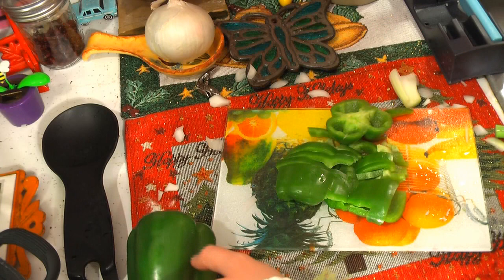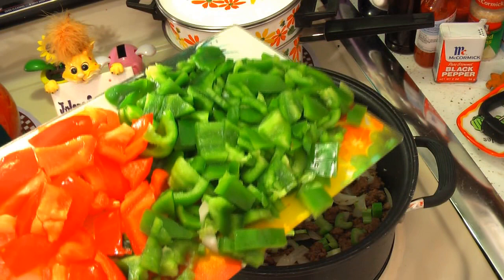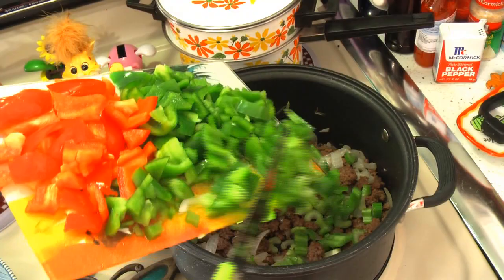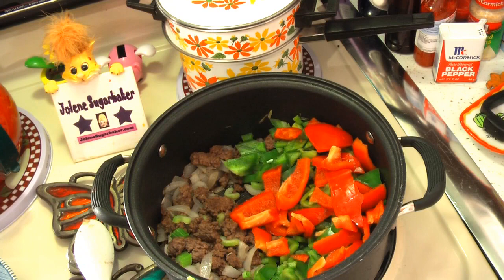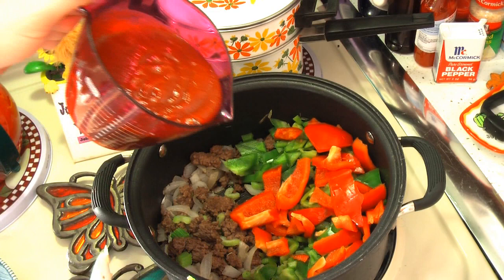Now we're going to add our three green peppers — but as I said, I'm using some red pepper in this mixture, so go ahead and just add that on in there. Now you're going to add one and a half cups of prepared chili sauce. I don't know what you could use in place of that — you could put more tomato — but this really gives it the zing that gives it the flavor of the pepper steak. So we're just going to put that right on in.